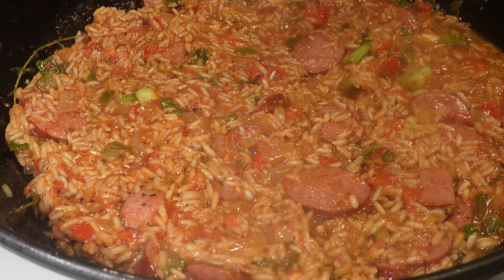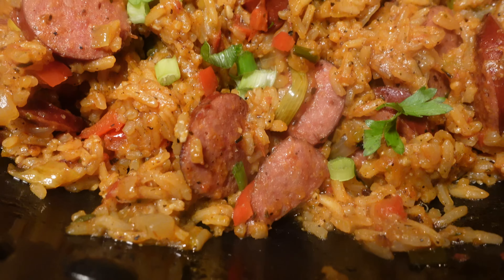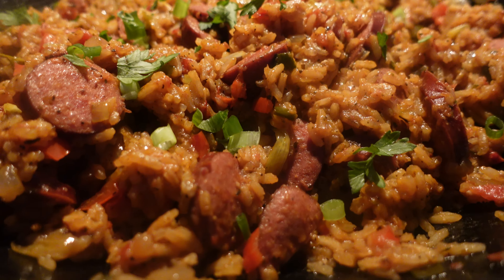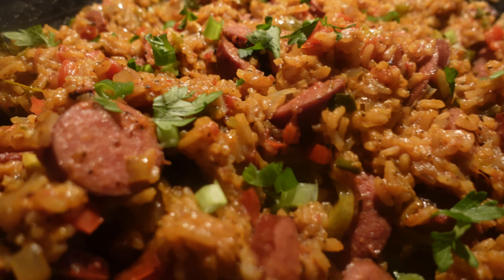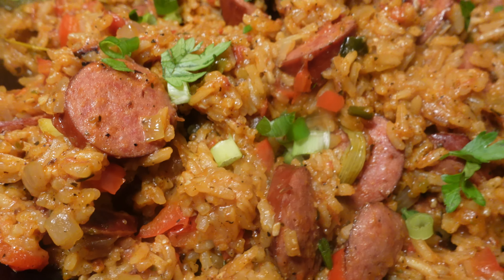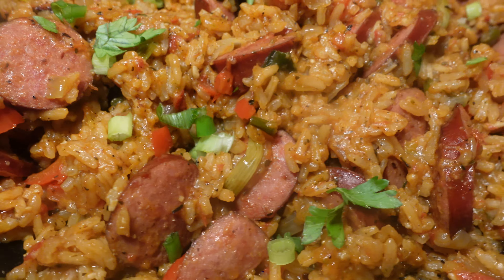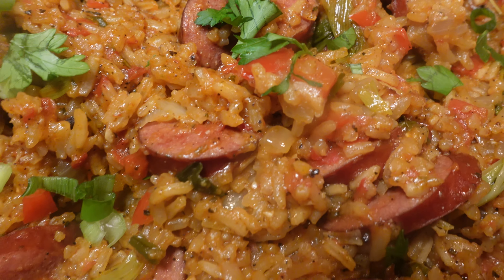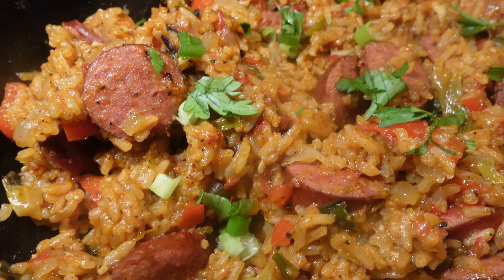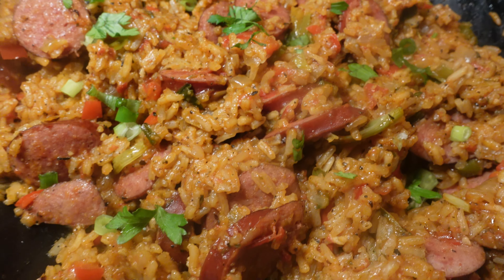Once you check your rice, make sure you are covering it back so it can steam nicely, and once it's done, it should look like this. I hope you guys enjoyed this simple one-pot recipe — let me know how it tastes. Make sure you like, comment, and subscribe. We are on our way to 1,000 subscribers and I'm going to try to upload recipes every Sunday. I'm not too sure yet, but thanks for tuning in. Bye!